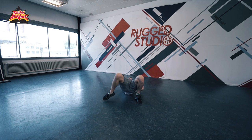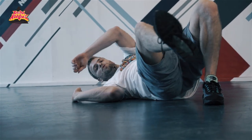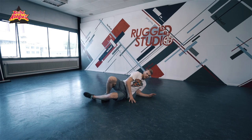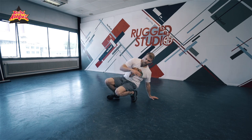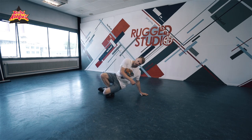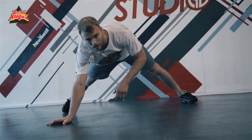Then you go to the other shoulder, put your hand down flat, and you push yourself up. If you're doing it from the back, it's like this: step, step, down, up, back.